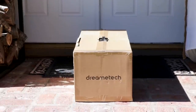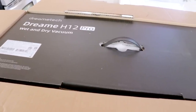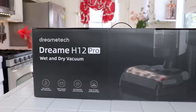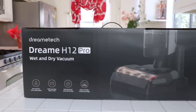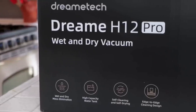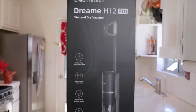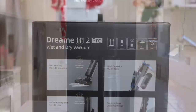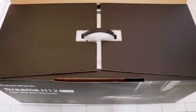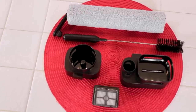My DreamTek H12 Pro was delivered right to my door. It had an outer box and an inner box inside with a handle, making it easy to pull out. It had a beautiful design — it would really make a nice gift. Very well packaged, and it had all the features on one side so I knew what I was getting inside. Here's everything laid out on the counter, from the vacuum on the left to the handle and accessories.